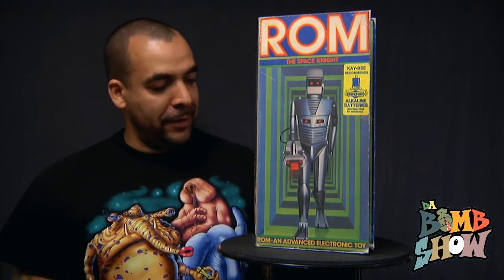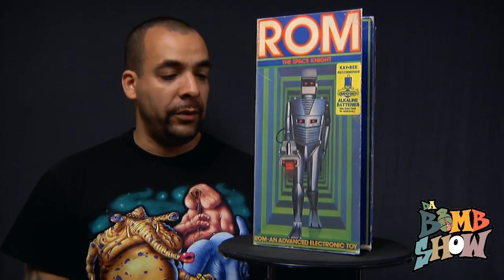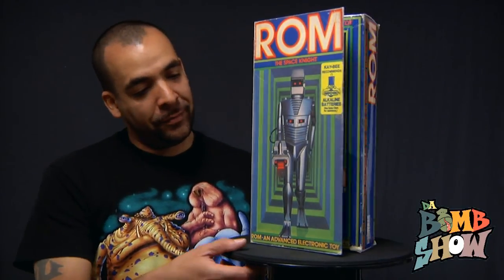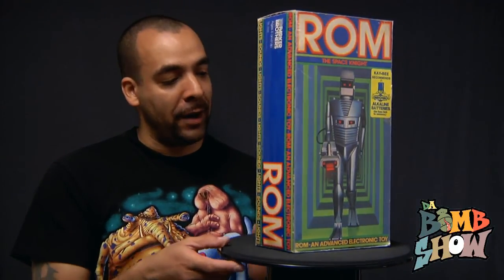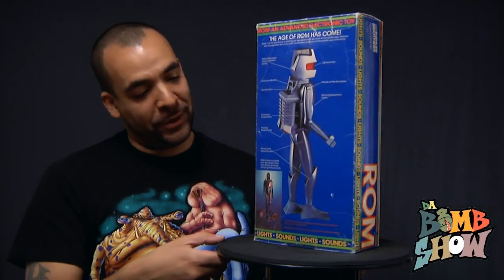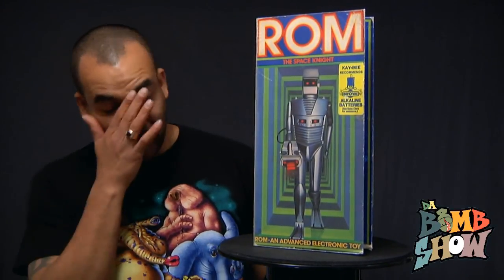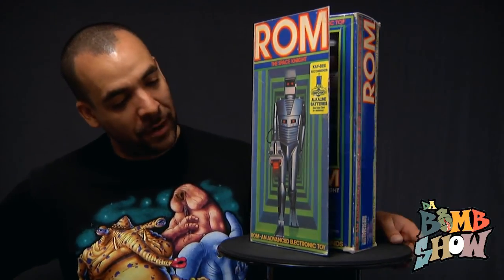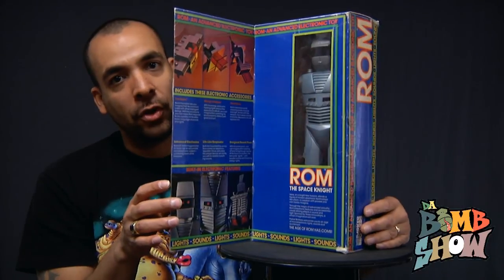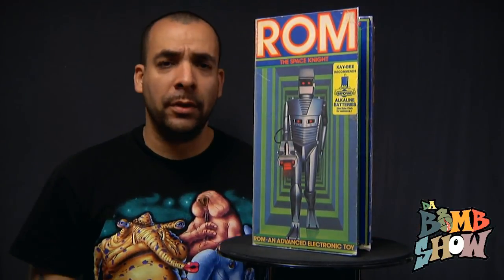For the premiere episode of Classics, I think this is a very nice one to start off with. If you aren't familiar with this piece, this is ROM the Space Knight, manufactured by Parker Brothers in 1979. As you can tell by the colors and style of the box, it definitely gives you that 70s feel. The box is basically a five-panel flip-lit wall window box and you can see ROM inside.